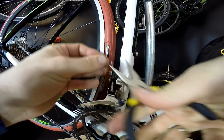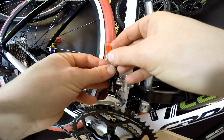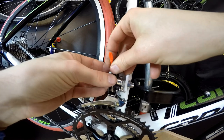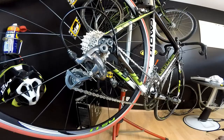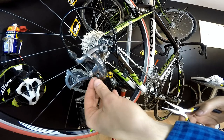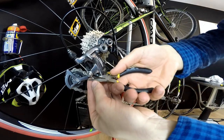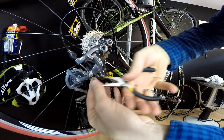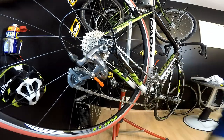I like to crimp the cable ends this way, and then fit these beautiful Go Ride On cable end caps. Same for the rear.